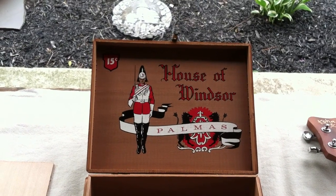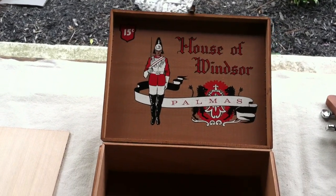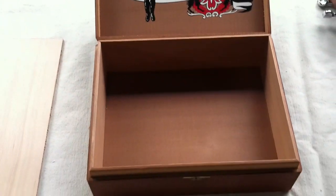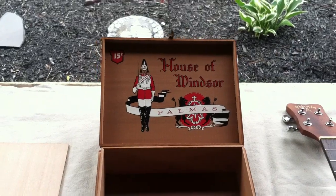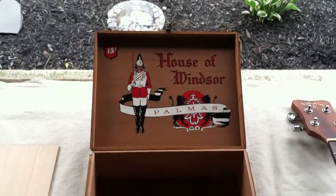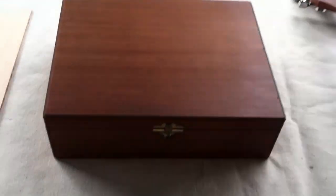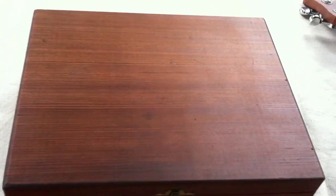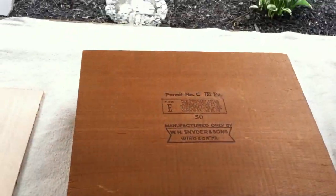I picked up this cigar box online. It's either Spanish cedar or redwood — I'm not sure — but I'm going to take the bottom of that box off and make a tenor ukulele. I took teak oil and cleaned that up, gave it a little bit of color. There's what it was like, and it came out really nice and red.